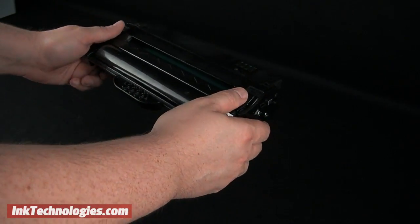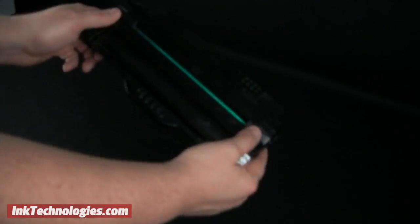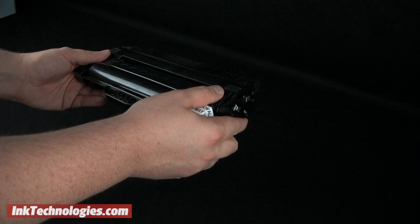As a last step, rock the cartridge back and forth 5-6 times. This loosens the toner powder inside, which may have settled during shipping.